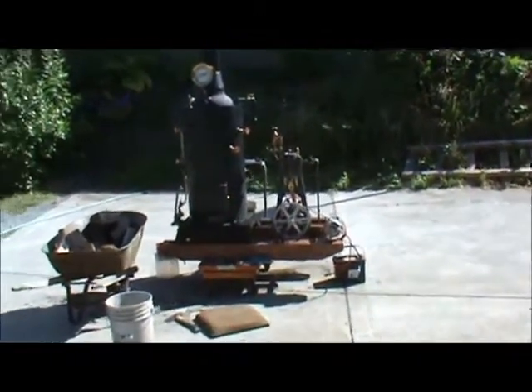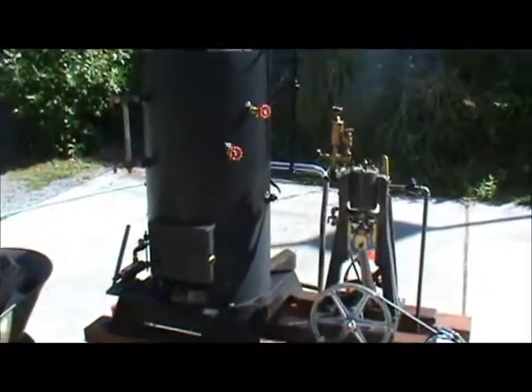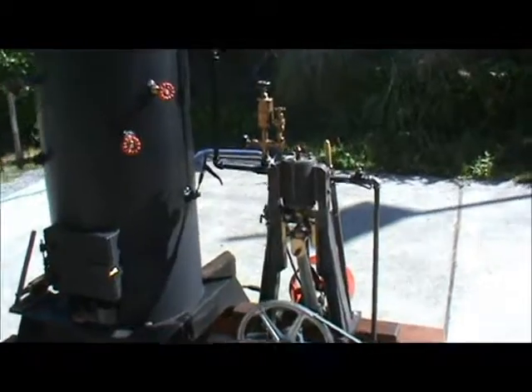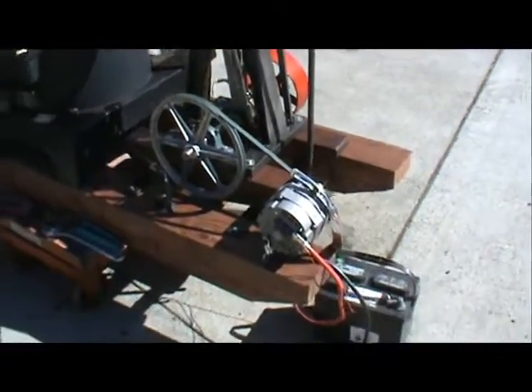Okay, Ed, I've got things put together up here pretty good. I'm just going to go over a couple of points about running the engine. You want to know various things that are going on with it.